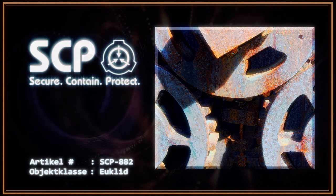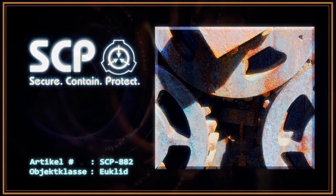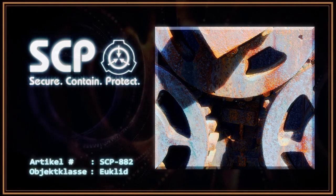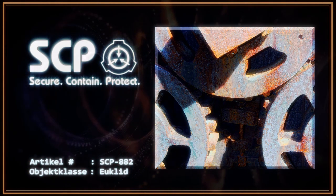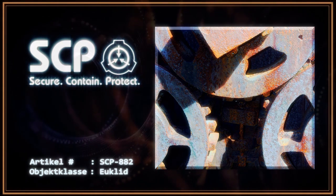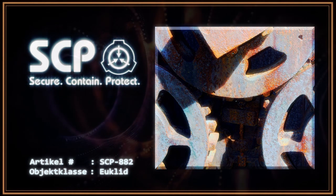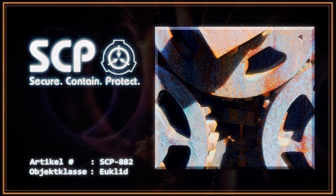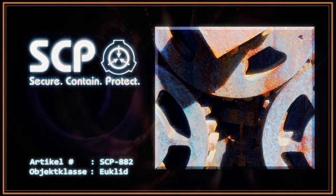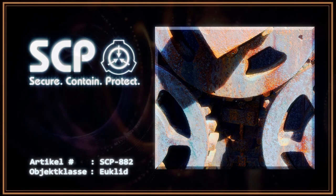Es darf kein Metall in den Sicherheitsbereich eingebracht werden. Nur organische Materialien sind erlaubt und jeder Kontakt mit SCP-882 erfordert dicke Baumwollhandschuhe. Jegliches Metall, das mit dem Objekt in Kontakt gekommen ist, muss mittels Schweißgerät entfernt, eingeschmolzen und in 100%igem Meerwasser verwahrt werden. Gehörprobleme von Mitarbeitern sind sofort zu melden und die Betroffenen müssen sich einer vollständigen psychologischen Untersuchung unterziehen.